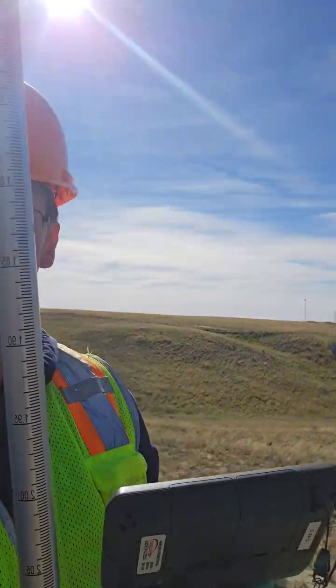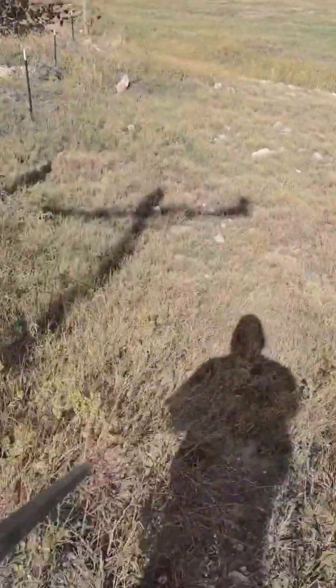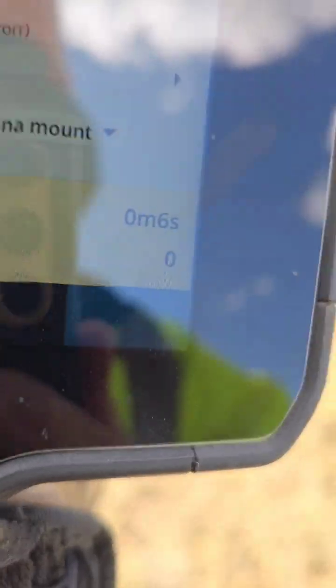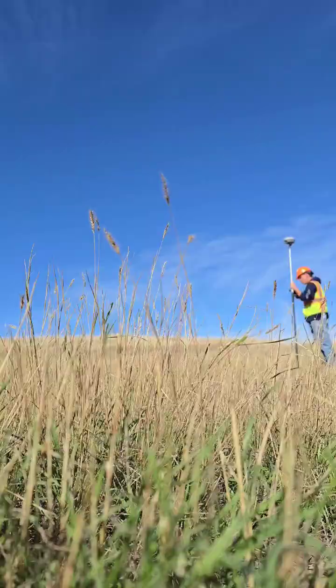Hello, how's everyone doing? Doing a little survey job — VTM topo hydraulic survey — taking shots right now every 25 feet, which is the interval for spacing. Also got to shoot all the breaks and all the changes of terrain.